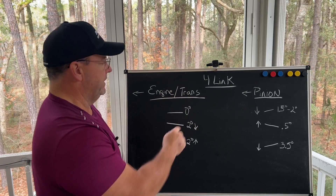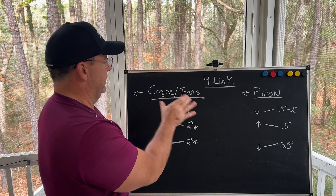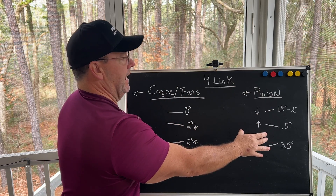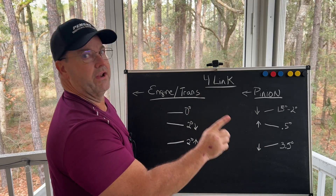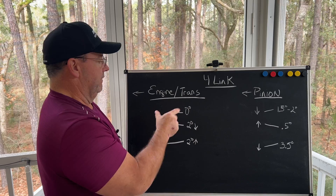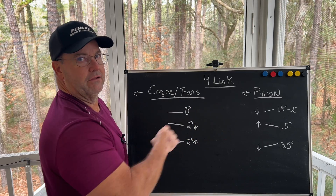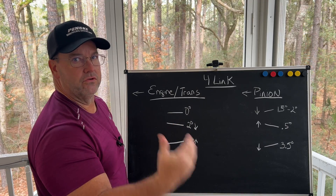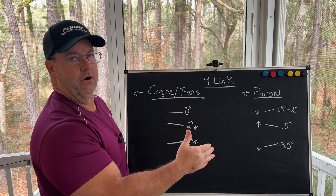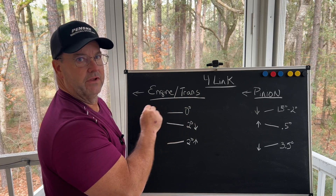I've got three examples on the chalkboard here — we're talking four-link. The engine and transmission angles are on the left, and what I recommend as the static starting pinion angle is on the right for these examples. If your angles are different, I'm going to walk you through how to apply these three examples to your car. When we set the pinion angle on the rear end, we have to know the engine and transmission angle.